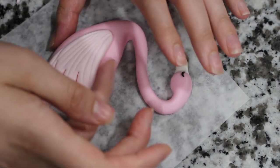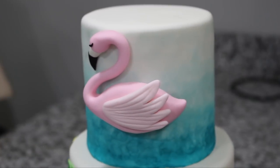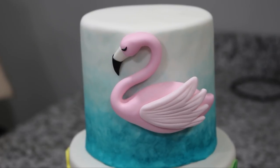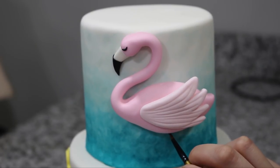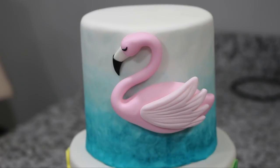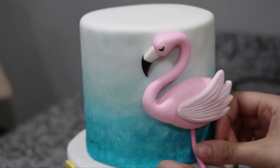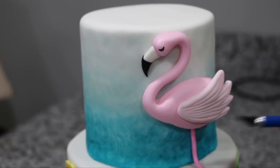I placed my flamingo on the front of my cake — I used a little bit of water and it adhered just fine, but if you're not sure if it's going to be stable enough you could always add in a couple pieces of spaghetti just to keep it nice and snug in place. Using the same pink I used for the body, I rolled out a long rope and then just added that underneath for the leg.